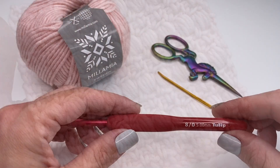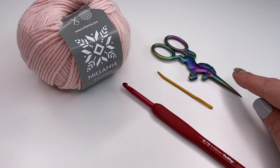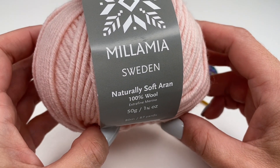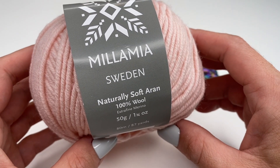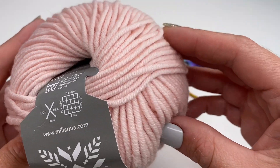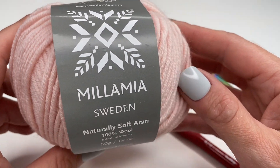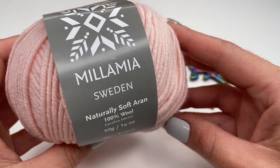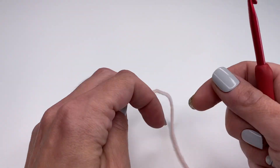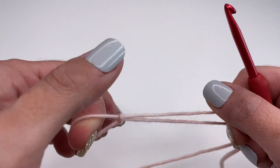Today I'm using a five millimeter crochet hook. You'll also need a pair of scissors and a yarn needle. I'm using Mila Mia yarn, which is 100% merino yarn. I really love working with it — it's so soft and comes in so many beautiful colors. I will put the link for the yarn down below.